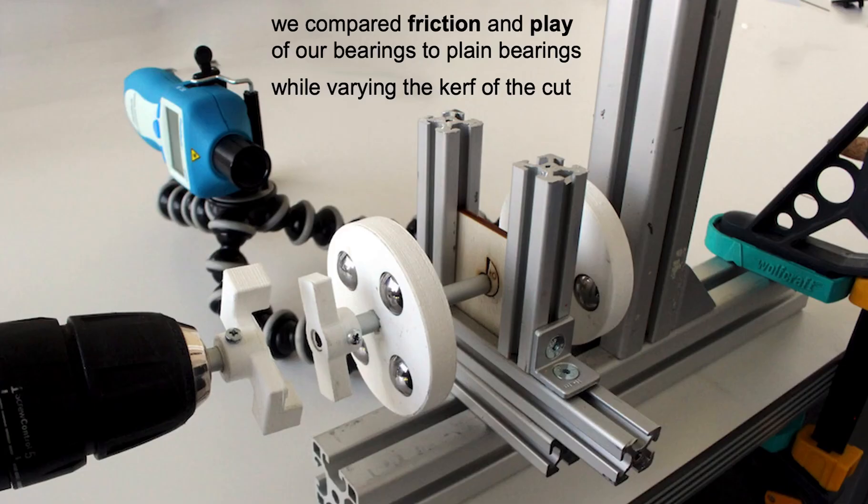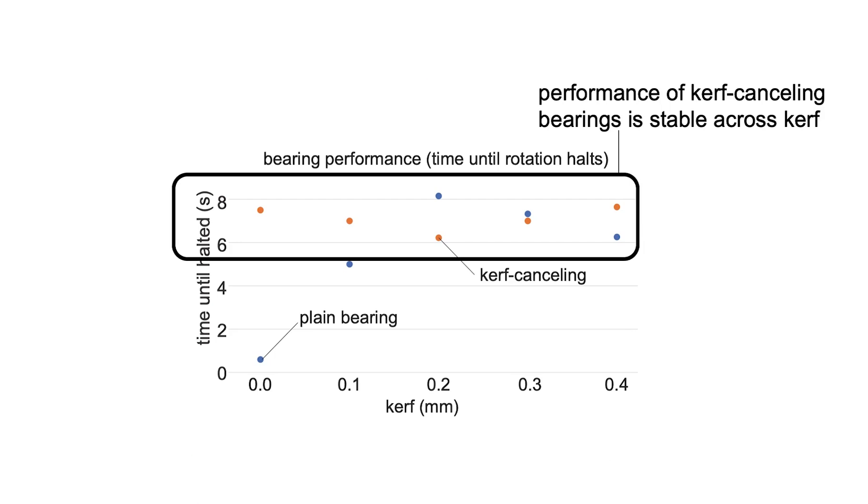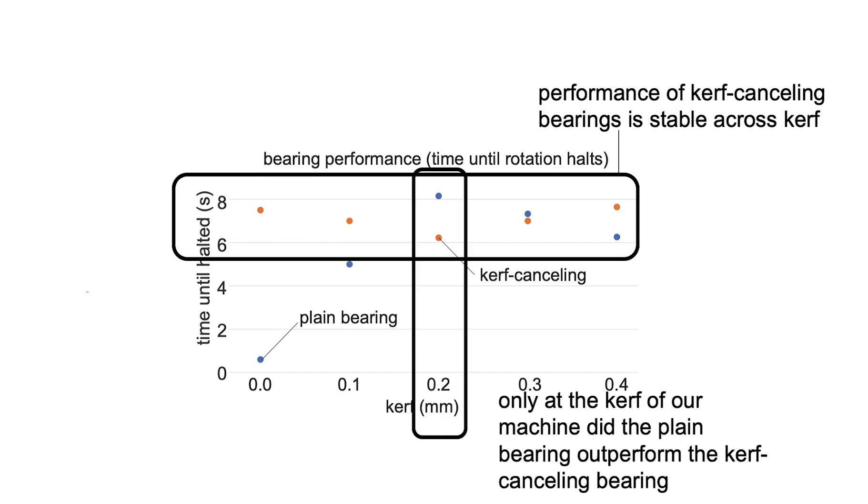We evaluate our system by comparing the amount of friction and play of our bearings to plane bearings — simple circular cutouts in a plate — while varying the amount of kerf of the cut. When looking at the bearing performance, we see that the Curve Canceling bearings are stable across variations in kerf. Only at the point where the kerf of our laser cutter equals the amount of kerf added to the model does the plane bearing outperform the Curve Canceling equivalent.